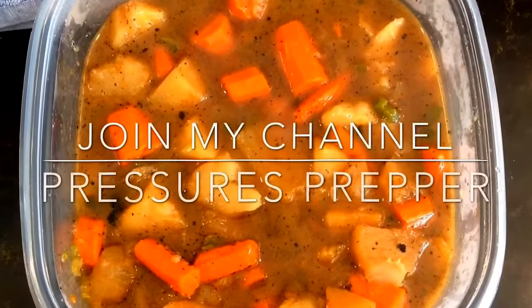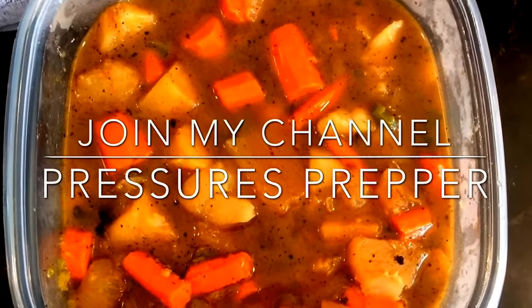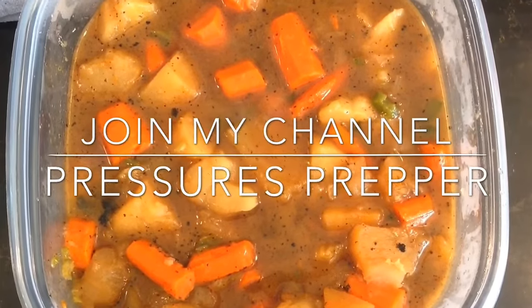They turned out great as you can see. It even has like a little sauce to go with it when they're done. It's a real quick easy recipe. I hope you enjoy it. This is the pressure prepper and I'm out.